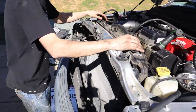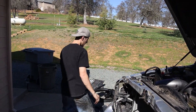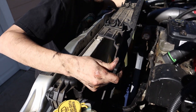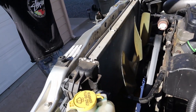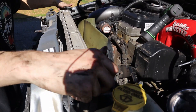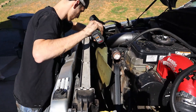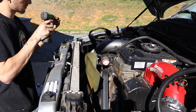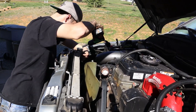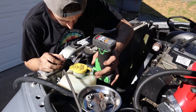We pulled out the fan shroud already. This just pulls straight out. Pulling out this piece right here, it's going to be held on by two 13s right there, held on to the radiator. Now we have two 10s right here in the corner - pull those out and then your radiator will come straight out.